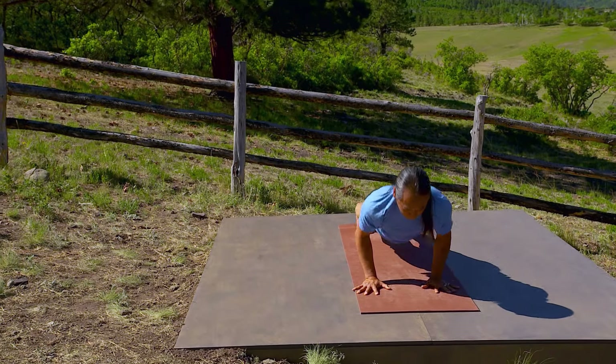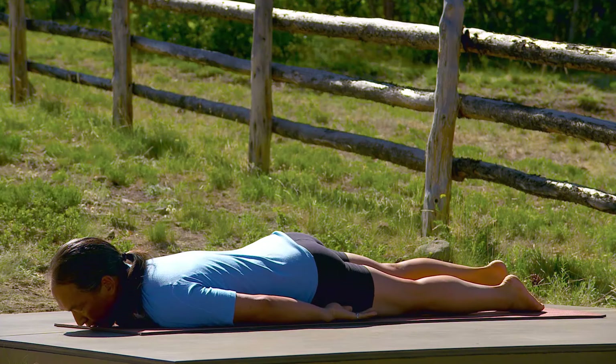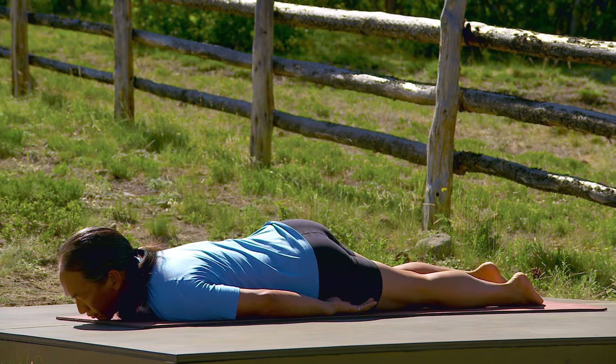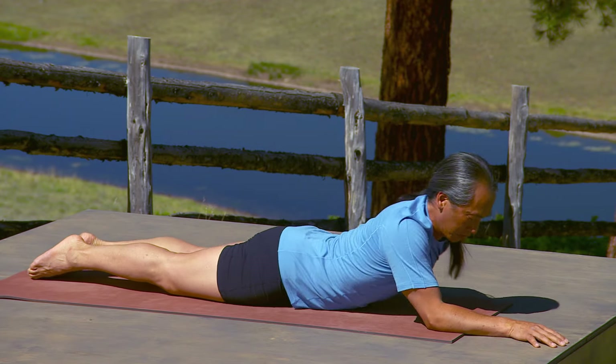Lie on your belly. Roll from side to side and feel the ease of your back muscles, and the relationship between your legs and your chest and your heart. Come to Sphinx pose.